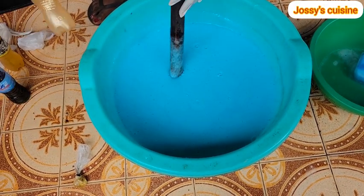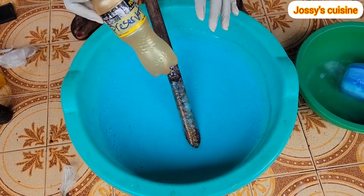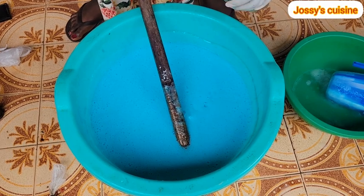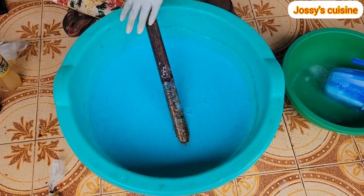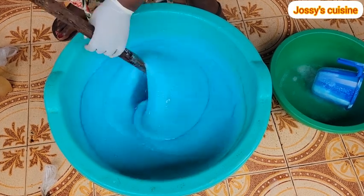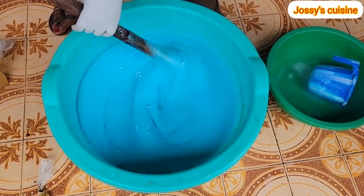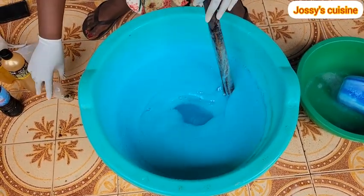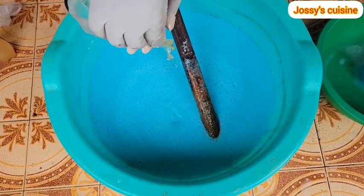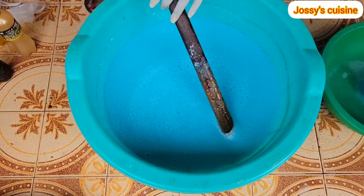We proceed to add in our preservative — about 30 centiliters. Preservative helps prevent microbial growth and therefore extends the shelf life of your liquid soap. If your liquid soap is to be used within a month, there is no need to add a preservative. But for those making it for business, since you don't know how long it will take to sell, it's advisable to add in your preservative. Lastly we add in our fragrance and stir that in.